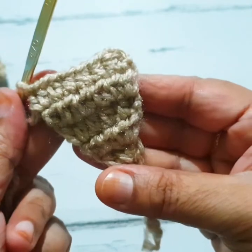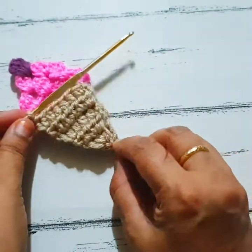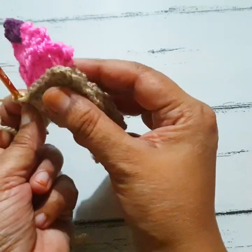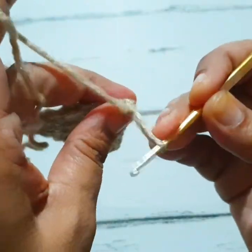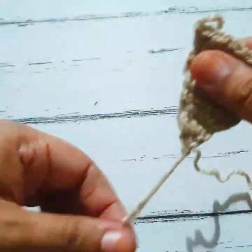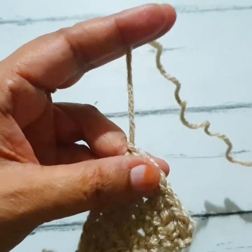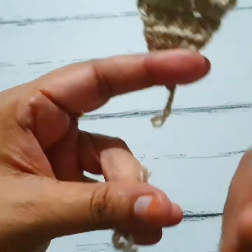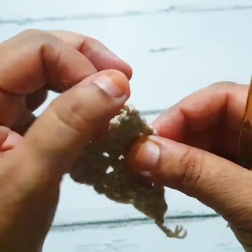In the last stitch, make two half double crochet stitches. This is the cone portion of this ice cream. Now cut your extra yarn and finish it off to the same length. This completes the cone section.